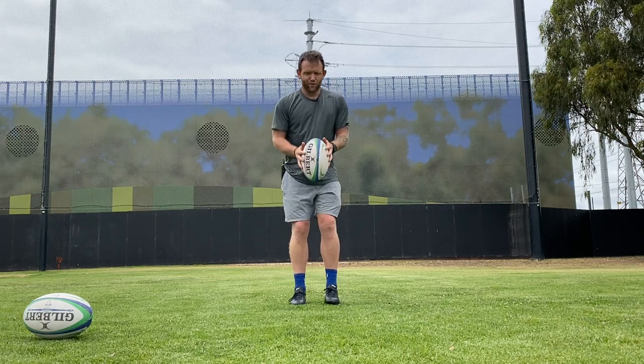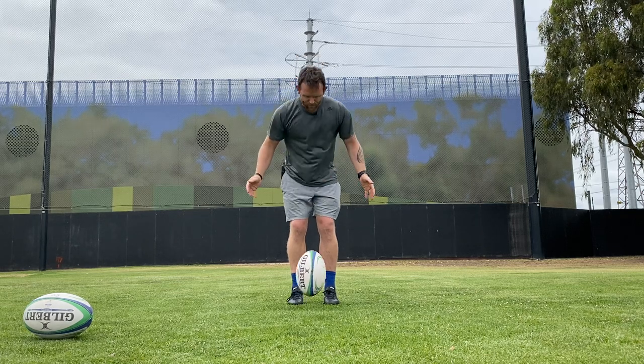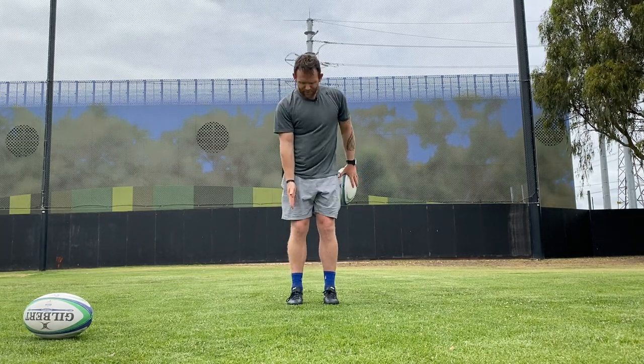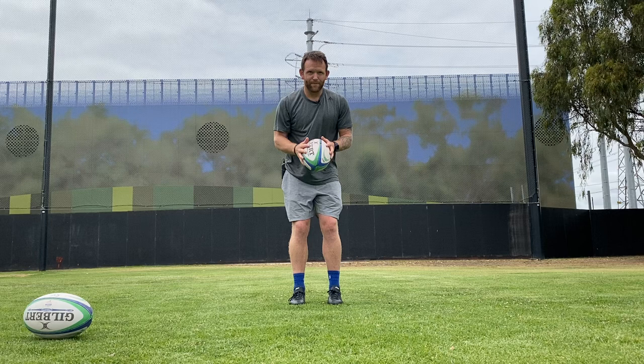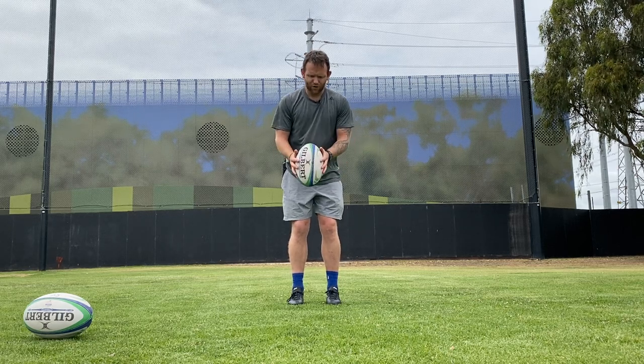Quite often with our ball drop, we have the ball in our middle, so we're ready to drop and kick the ball straight. We just drop the ball straight in front of us. Now our foot's actually out here, so with our ball drop, we need to get a little bit of momentum in our hand, so actually push the ball out.